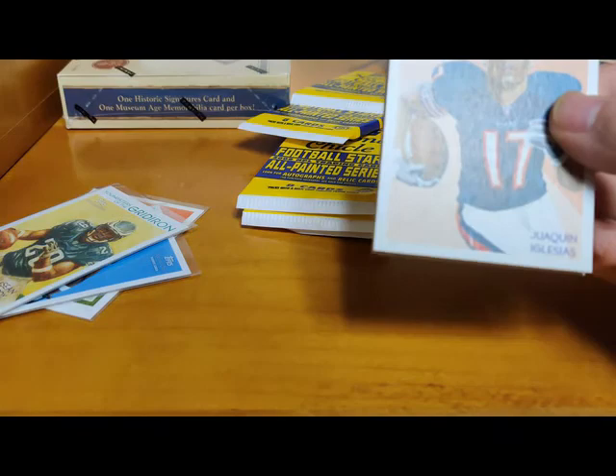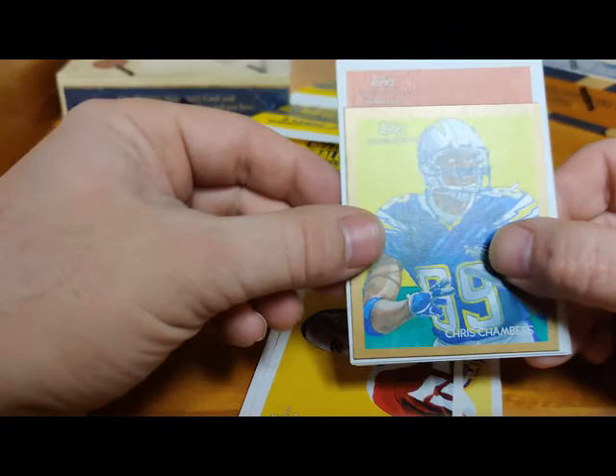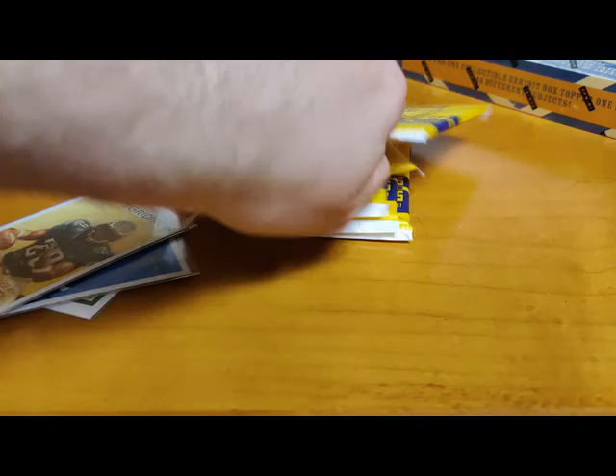Jaquizz Rodgers rookie for the Bears. Santana Moss, Mark Clayton. Beanie Wells rookie - didn't really do much. Chris Chambers mini. Another rookie - Brooks Foster. Jason Witten, and Laveranues Coles. Well, we've still got two hits left, coming down to the end here.